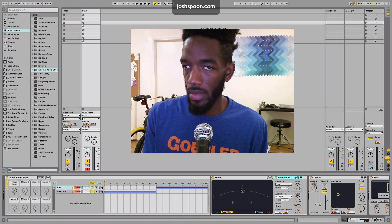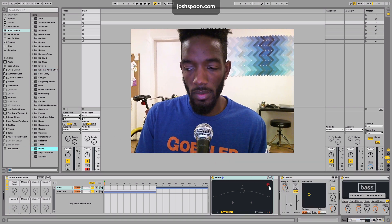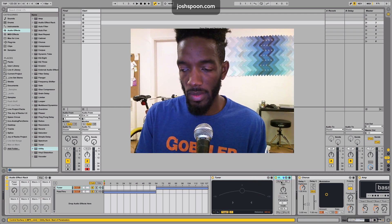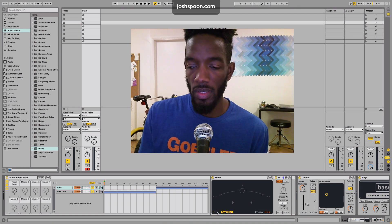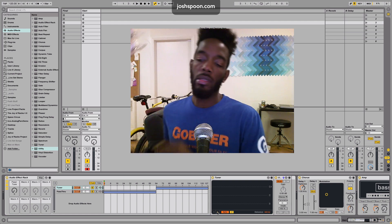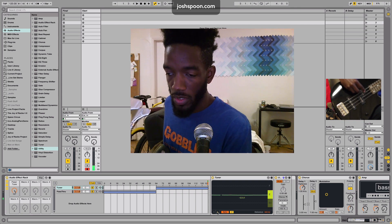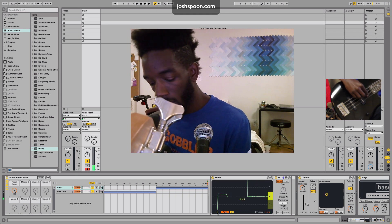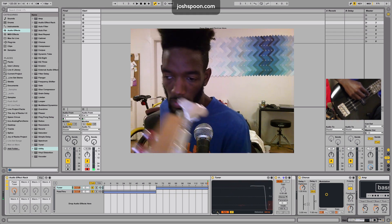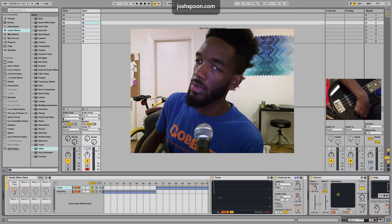Another way to do this if you don't really want to monitor your sound is to just swap this out with a utility. If you just need to visually look at the tuner and then hit mute, no sound will go through. Another cool thing on this tuner is the histogram — it plays something and gives you a history of where your pitch is. Very useful in a lot of different situations, and I hope to show you some in the future.